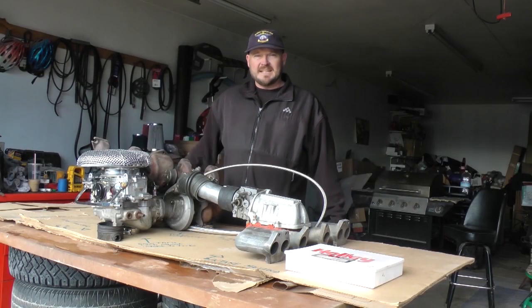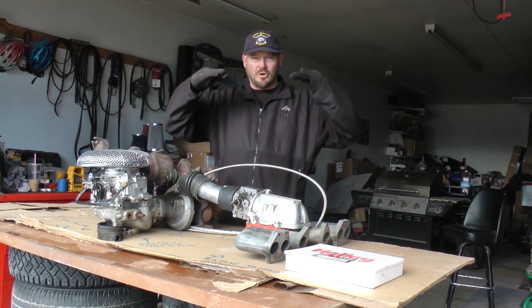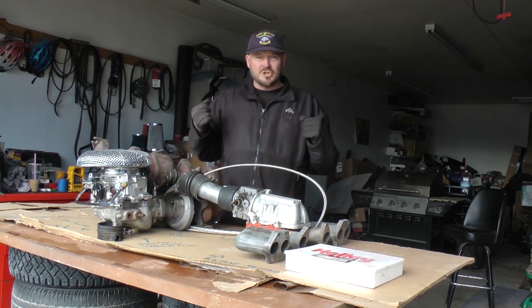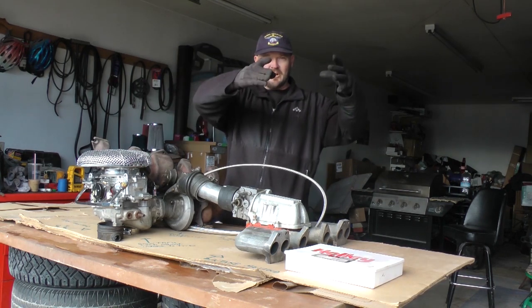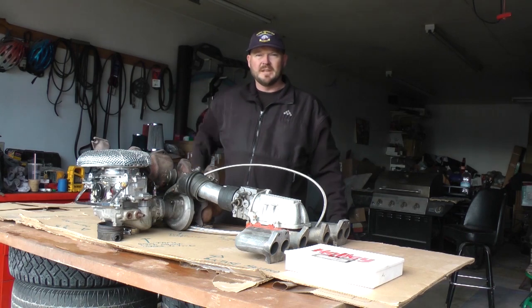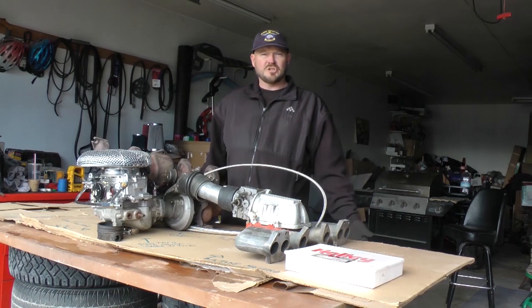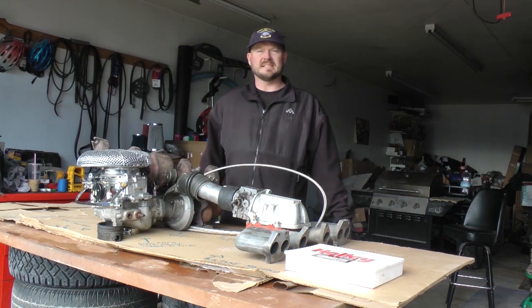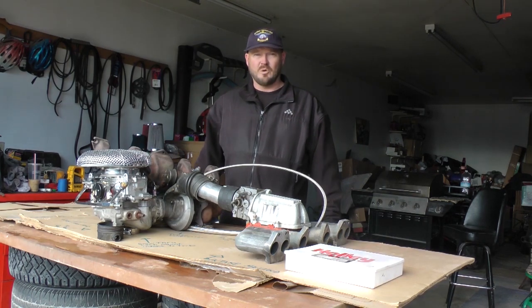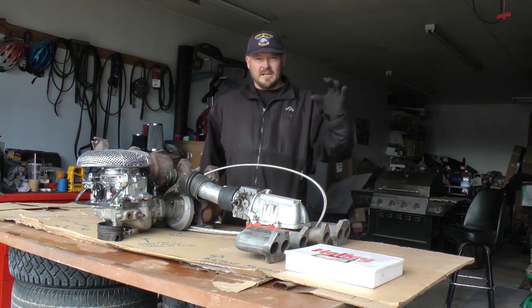For example, the 1965 Chevy Corvair had a flat six-cylinder engine — meaning the cylinders are horizontally opposed — and it was turbocharged with a carburetor leading to the intake of the turbo, compressed in the turbo, and into the intake manifold. That was back in 1965. Then in the 70s, they used turbocharging in the '78 Buick Regals, the Grand Sports, and the Sport Coupes. The Buick Sport Coupe had a 3.8 V6 turbo with a four-barrel Rochester carburetor in a draw-through turbo setup.